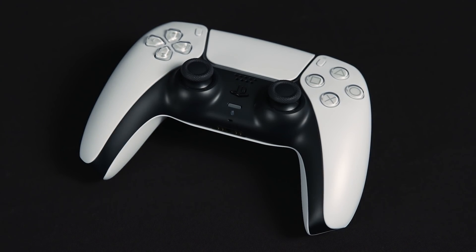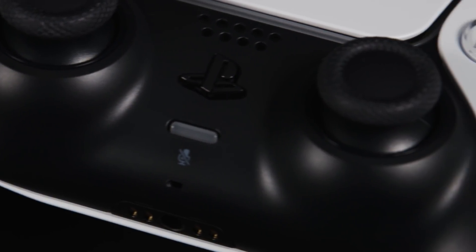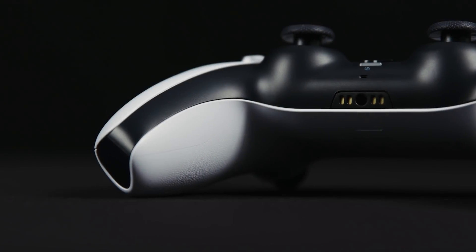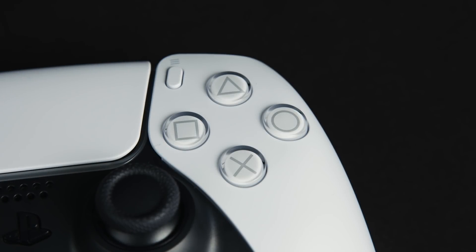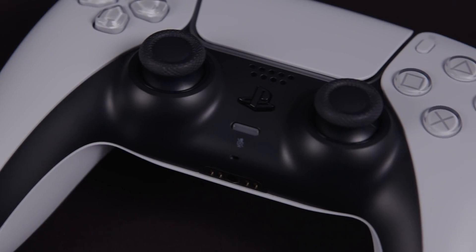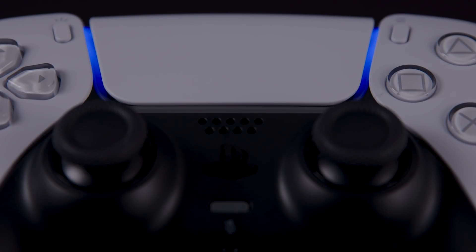The DualSense Wireless Controller. With its sleek visual design and immersive haptic feedback capabilities, this is a peripheral that goes far beyond anything we've previously seen on PlayStation. But what is it that makes the DualSense Wireless Controller so special, and how does it work? We spoke to Toshimasa Aoki, Director of Product Management at Sony Interactive Entertainment, and Mike Daly, Lead Designer at Insomniac Games, to hear their thoughts on what sets apart this revolutionary device.